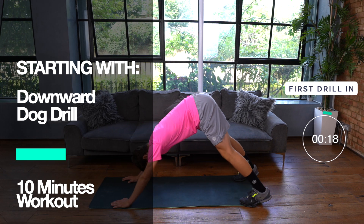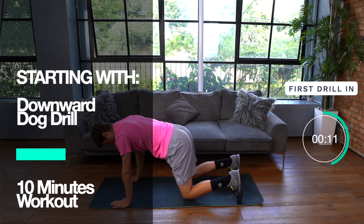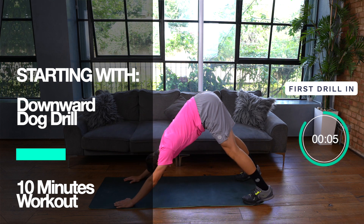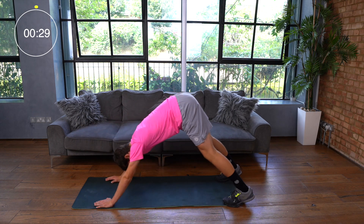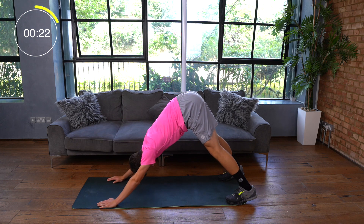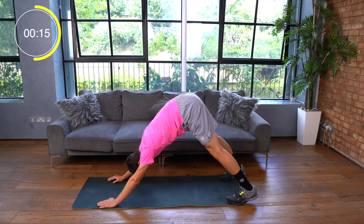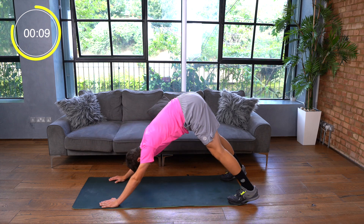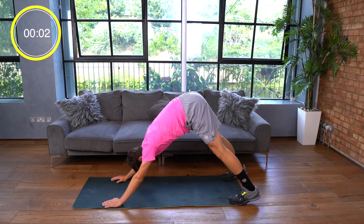Get yourself ready for the first exercise — it's the downward dog drill. This is an excellent exercise to lengthen the muscles on the back of your legs and also the upper back. 30 seconds of work, let's go. During this exercise you're going to start on the mat on all fours with your hands under your shoulders and your knees under your hips. Push with your hands firmly into the ground to lift your hips up into the air and away from your hands. You should feel a nice stretch in the back of the legs, in the calves, in the hamstrings, and also in the upper back. Don't forget to breathe — in through the nose and out through the mouth.